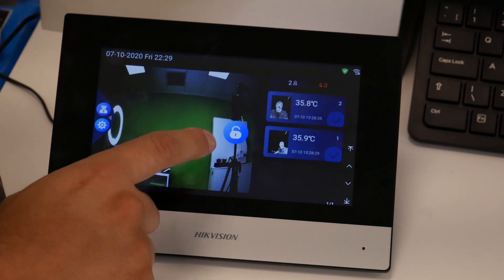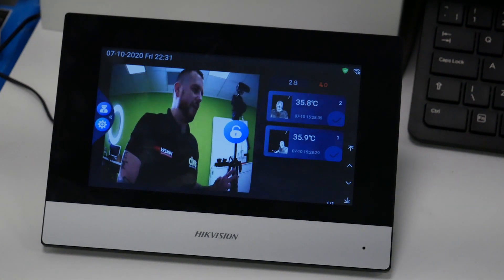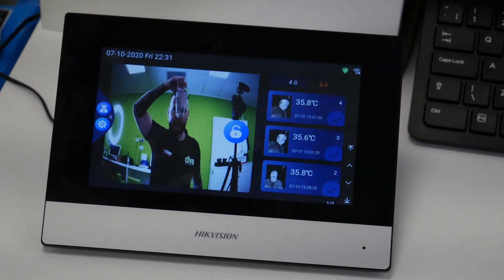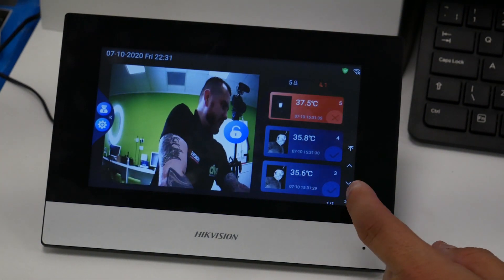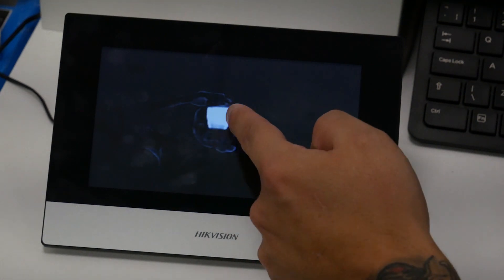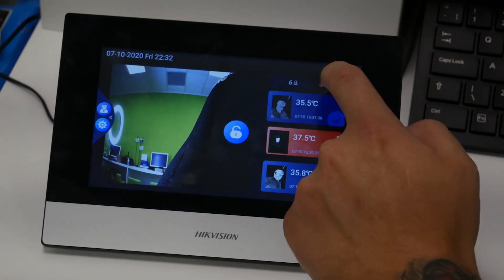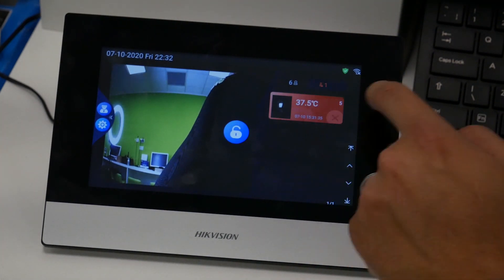I've got a hot glass of water and I'm going to try and mimic a hot read. You can see it had the abnormal read here — double click on that. I got a hot glass of water but you get those details there. Click on that one and it tells you that you have that abnormal temperature.